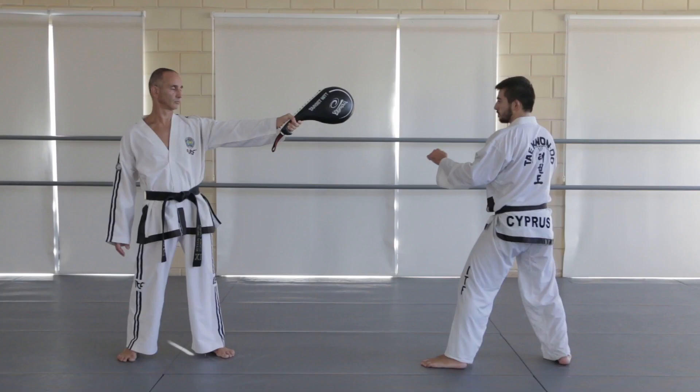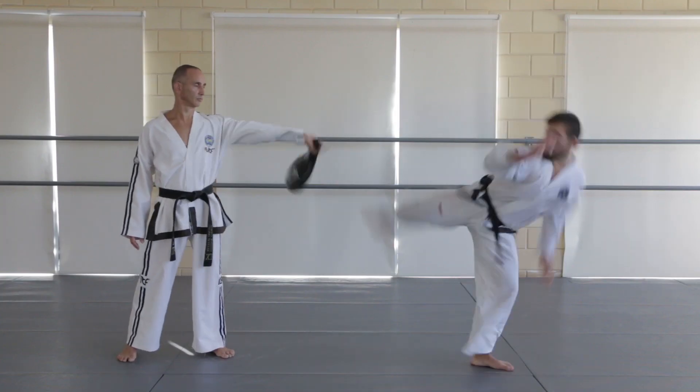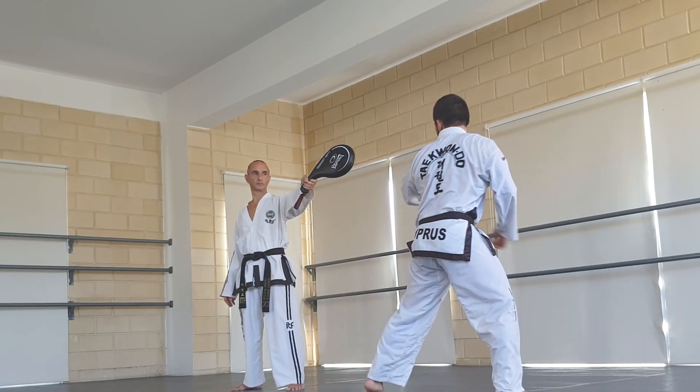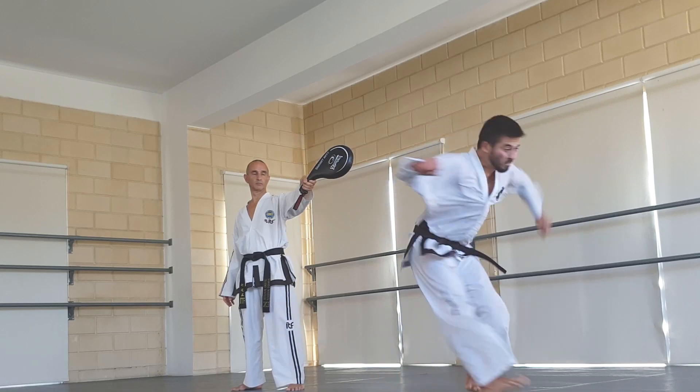Some people are able to do a 540 flying reverse turning kick and it's very spectacular and fancy. But for sparring it's not very practical, so it's best left for demonstration purposes. But it's still worth practicing to help develop your athleticism.